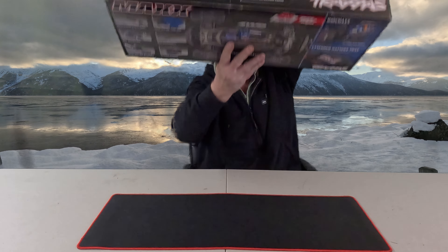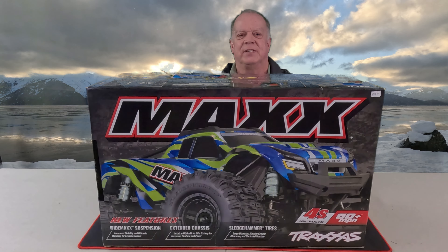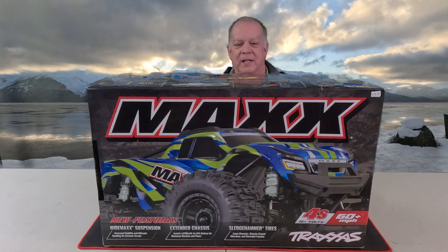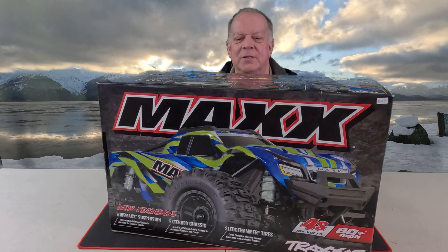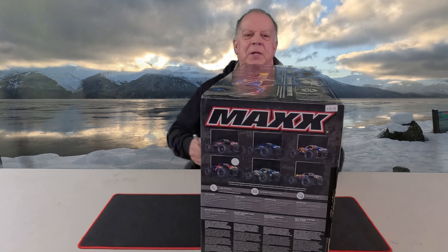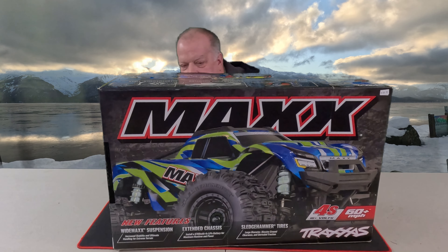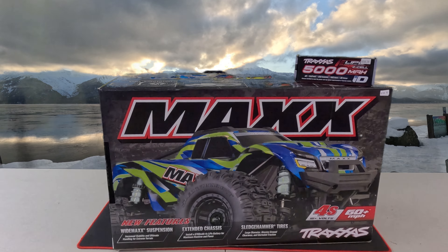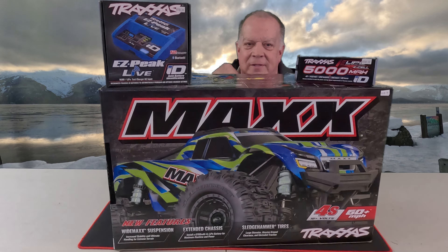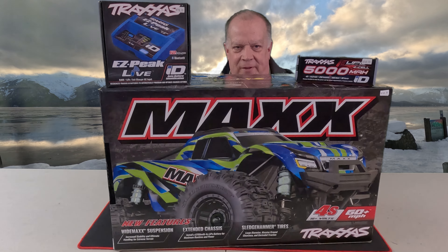And this is what I got. I have the X-Max and I have the XRT, but I never had the Max. This was the Black Friday special that I got, and it came with a battery and charger, all for a low, low price of a lot.